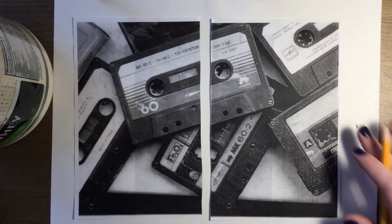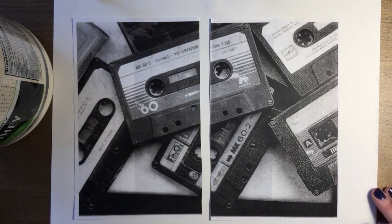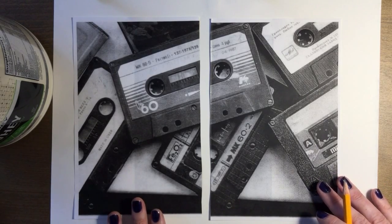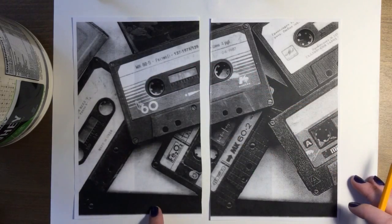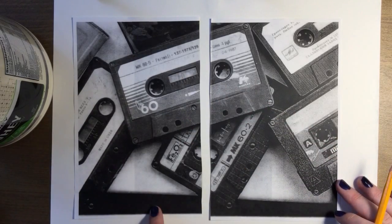Alright guys, so now we're going to go ahead and start our gridding demo. In order to grid, this is the best way to learn how to draw. Gridding will help you get everything proportional. So this is going to be your practice in your sketchbook. The most important thing I want you to keep in mind is that I don't want you to do any of the lettering or any of that detail — just ignore those parts, pretend like they don't exist. I just want you to draw the cassette tapes and work on some value and shading.